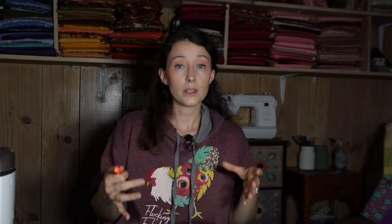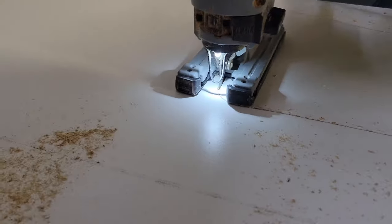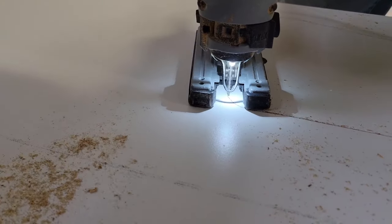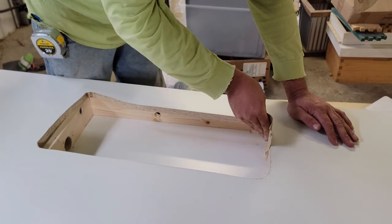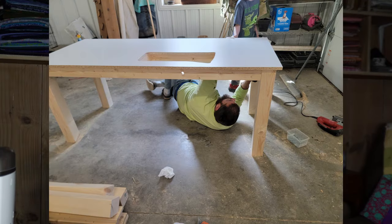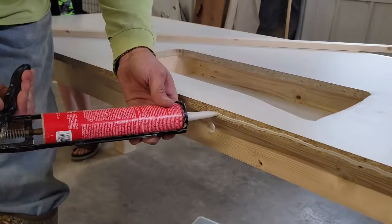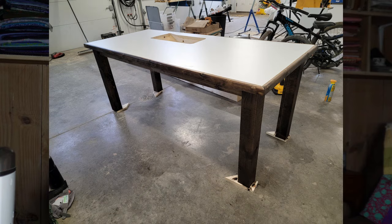He traced the pattern of the cutout we had made, then drilled a hole with a drill bit and cut out the shape with a jigsaw. You have to sand the inside of the melamine to keep everything smooth. I had some felt that I glued to the inside of the hole so nothing hard would rub against my sewing machine if it were to shift. The melamine top was glued down onto the frame and then secured using the Kreg jig. He put wooden pieces around the edge of the melamine board to give it a finished look, and I stained and varnished it to complete the table.